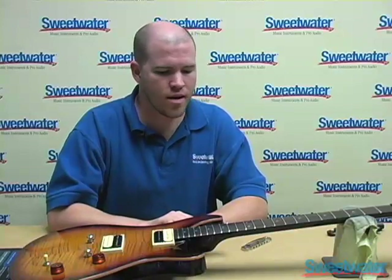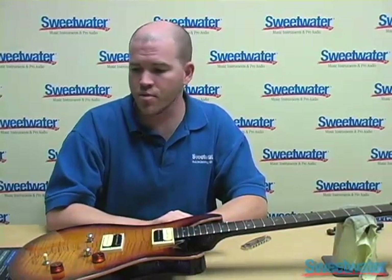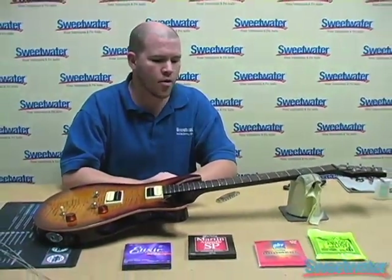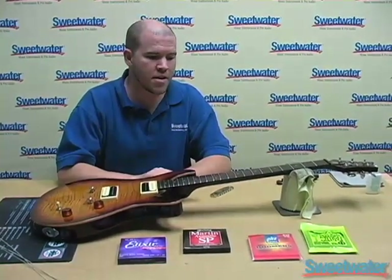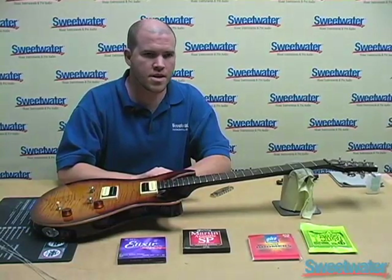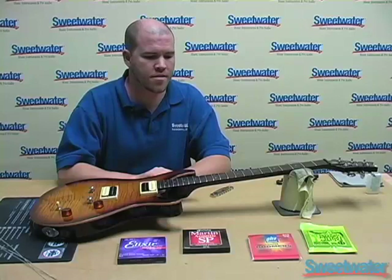At this point we are ready to restring this guitar. I am going to put a set of D'Addarios on here. We also offer Ernie Balls as well as GHS strings among others, and we also have Martin Acoustic and Elixir Acoustic strings available as well.